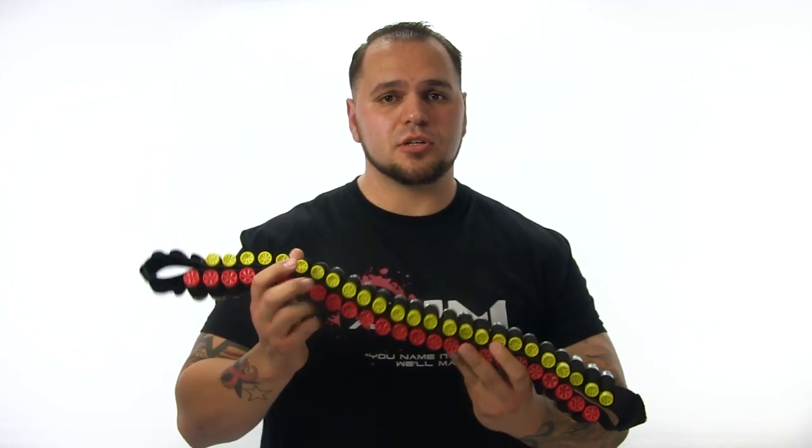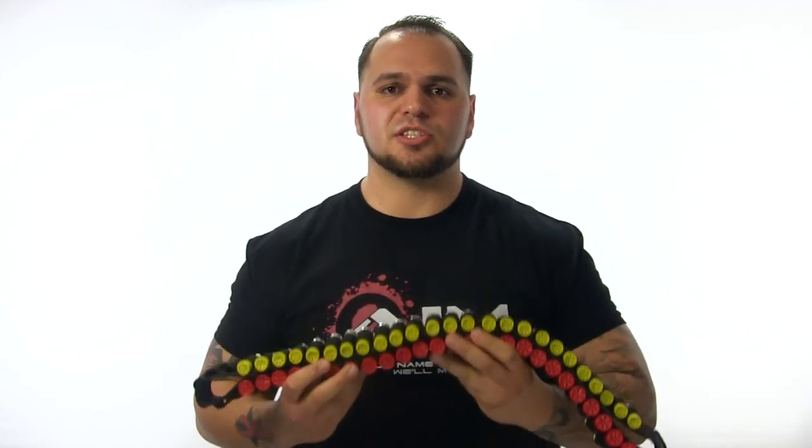The AIM Sports shotgun bandolier comes standard one size fits all, is heavy duty, and is readily equipped to carry up to 56 rounds of select gauges, including 20 gauge and 12 gauge.